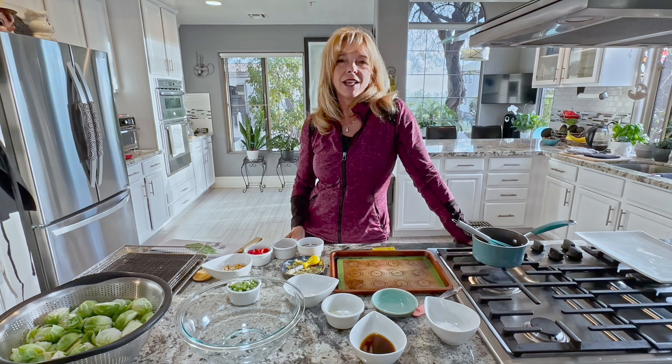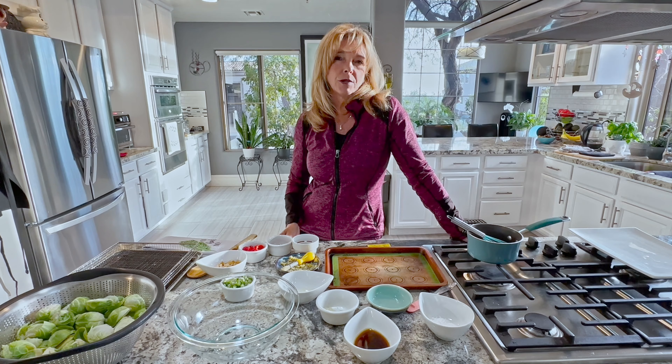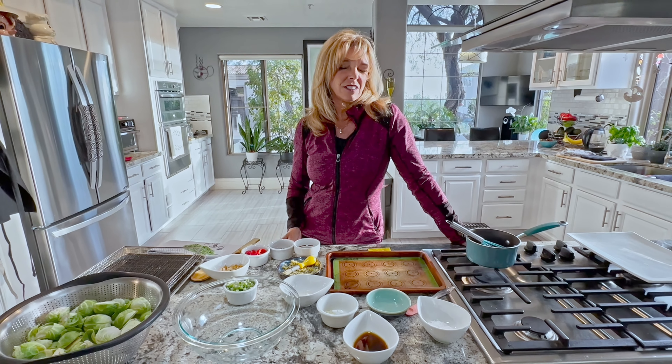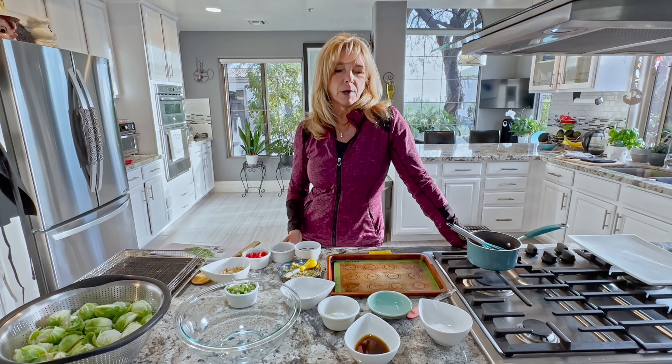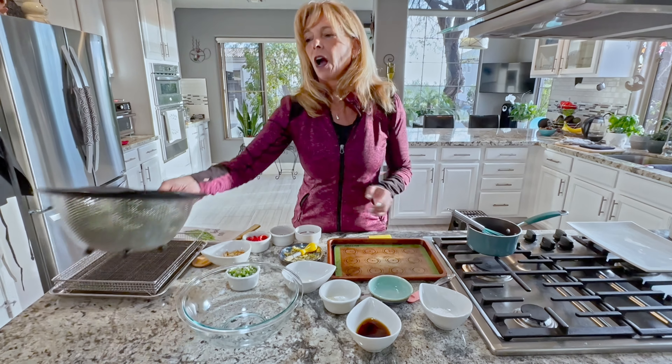Hi everyone, welcome back. I'm Kathy from Kathy's Vegan Kitchen and today we're making Asian Brussels sprouts and they're just fabulous. I have this Brussels sprout thing lately — I don't know what it is, but I love them and Brussels are healthy.